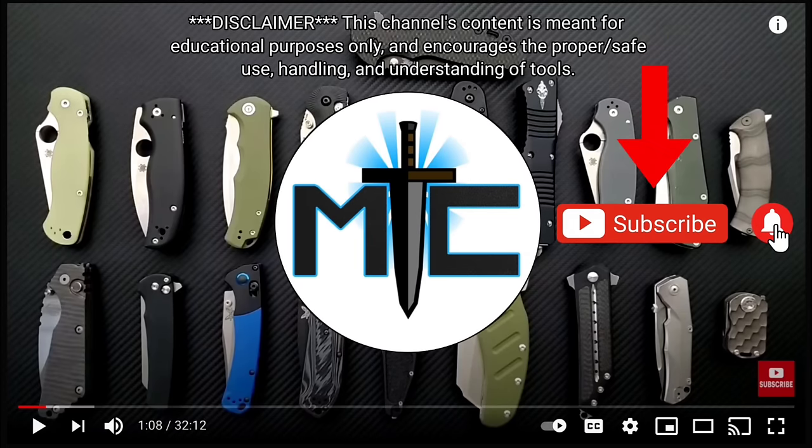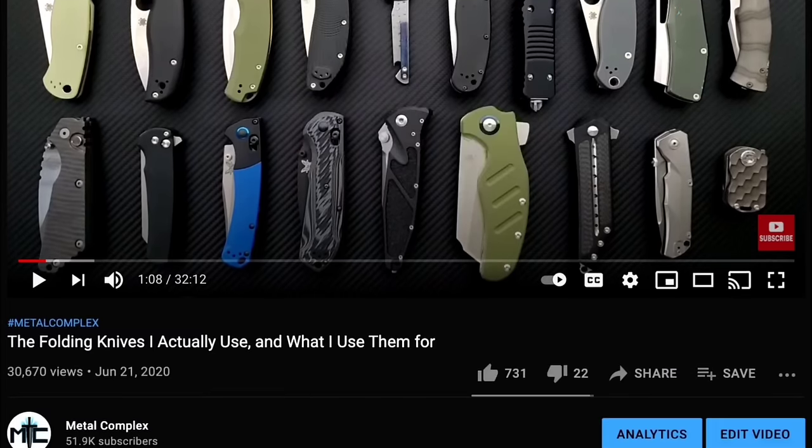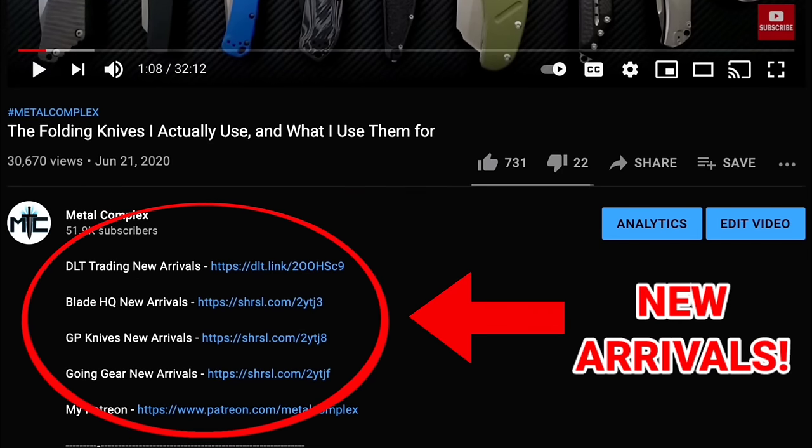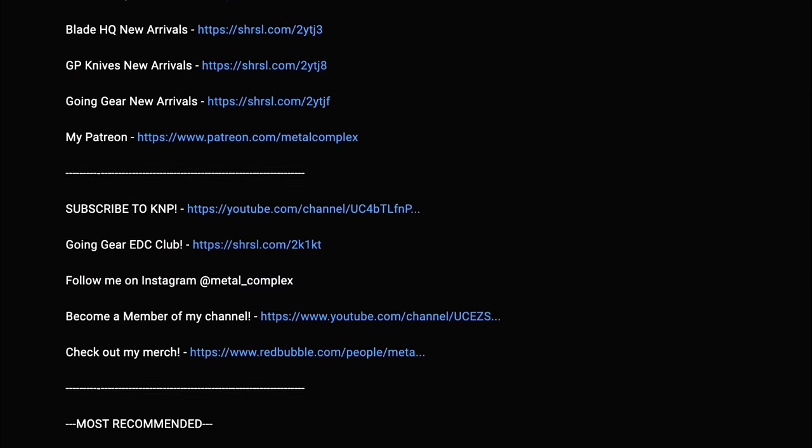Hey guys, subscribe for daily content, and if you're shopping for gear, make sure you check out the description for the newest items at some of the very best online retailers. There are also links for some of the items that I personally recommend. Thanks!